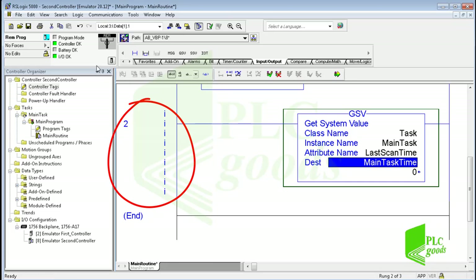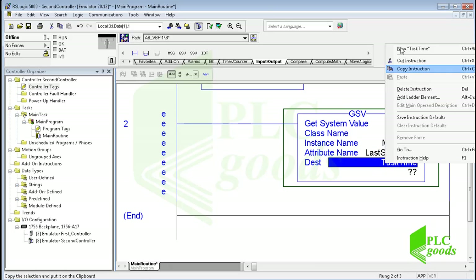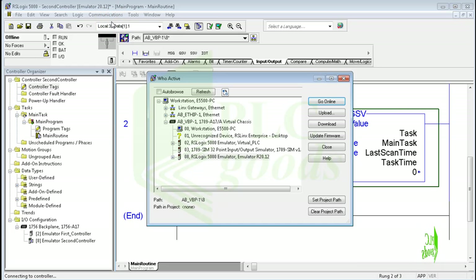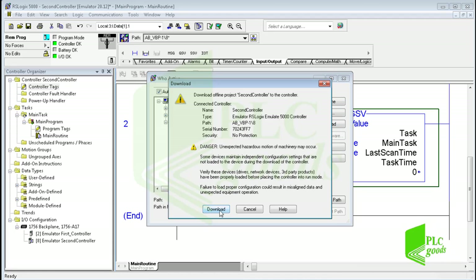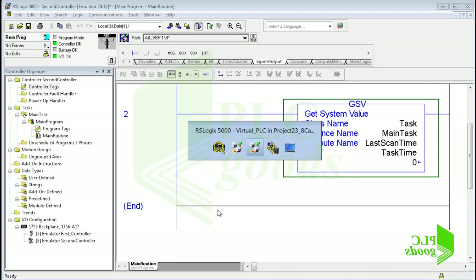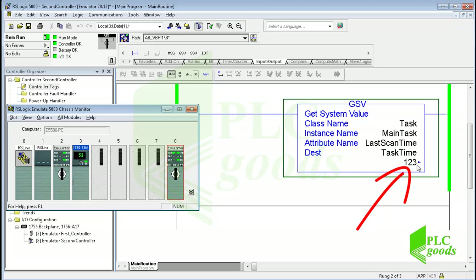Now let me download this program to my virtual controller, the second one. Let me change the controller mode to run mode. Now we can see the last scan time of the controller program in milliseconds. Similarly, we can use the GSV instruction to see and use other controller system data, or use the SSV instruction to change some controller system data. Note that for the SSV instruction, the software displays only those data you can change.